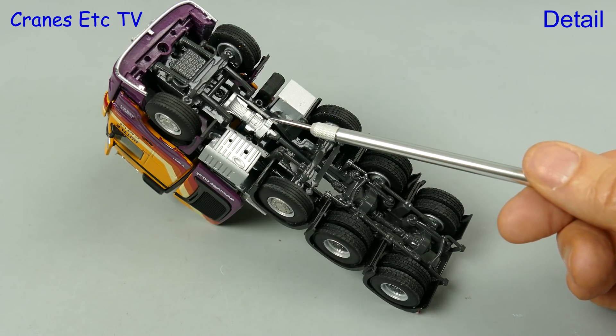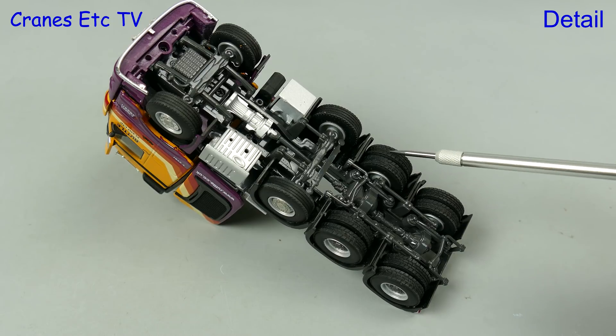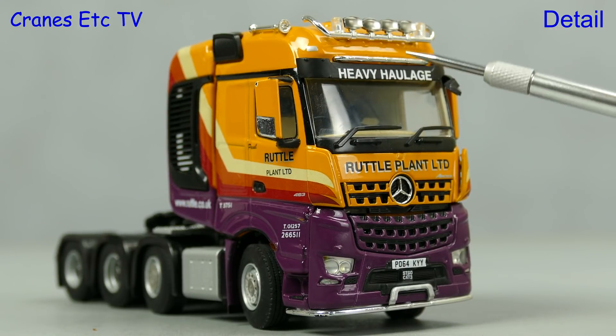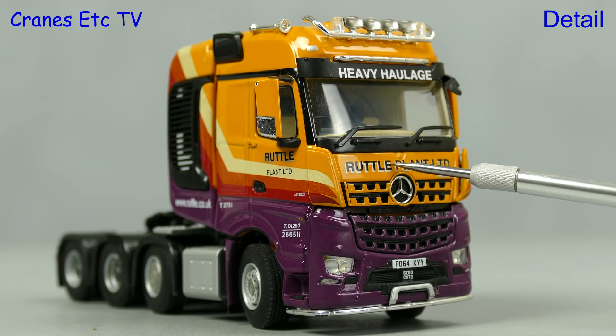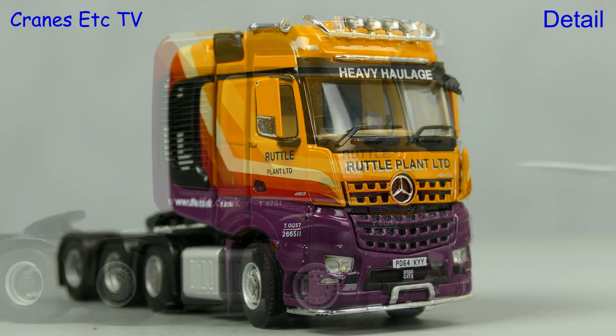Starting underneath the Arocs, the gearbox, transmission and suspension are all modelled in metal and have a detailed appearance. The Arocs cab looks particularly good with a light bar and graphics, and that big grille is distinctive and stands out. There's also an accurate number plate.